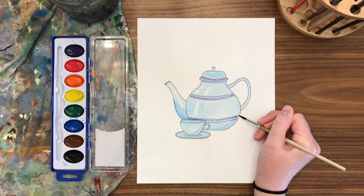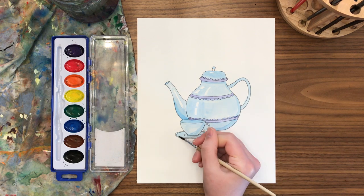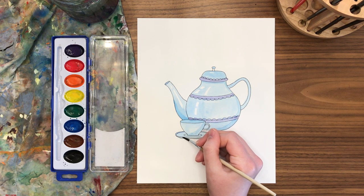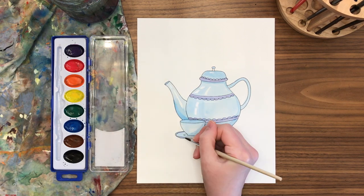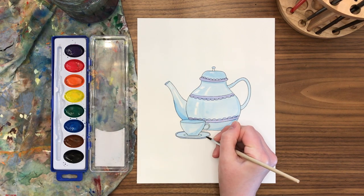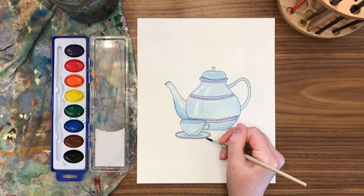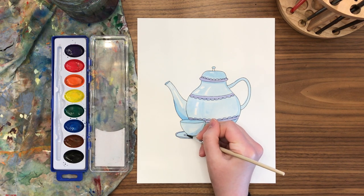Complementary colors when mixed create brown, and as we know watercolor is transparent — see-through — so colors oftentimes mix when layered together. So if you really wanted to paint with opposite colors, you just have to make sure to leave some empty space to place that complementary color.